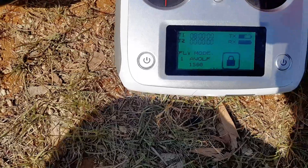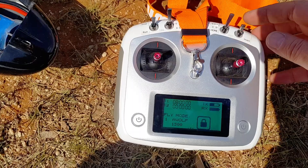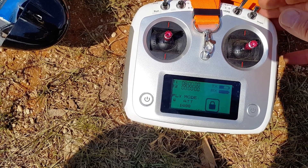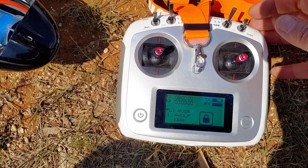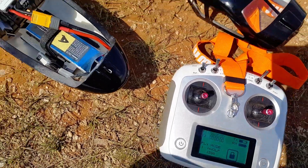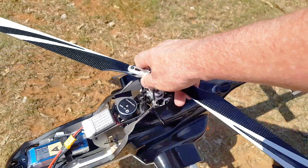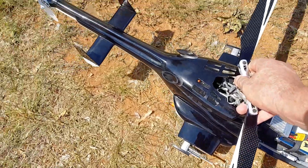I have my ATTI on this switch here, so I've got GPS and ATTI. You can see down here I've also got ATTI here. I'll show you how to program all this so you can have the normal functions and return to home in the usual spot, but I just find this switch is easier to get to. Okay, we have green, so we're going to rotate the helicopter.